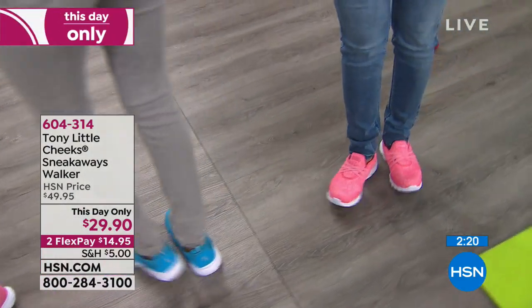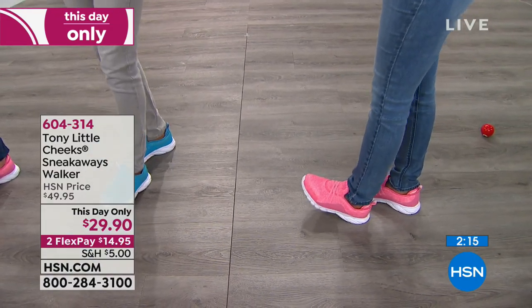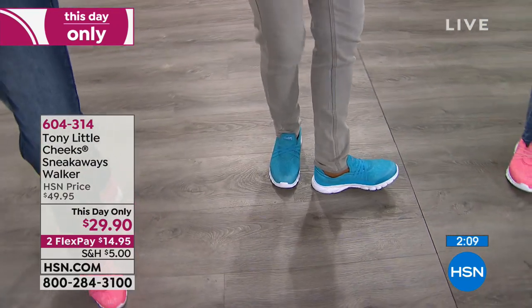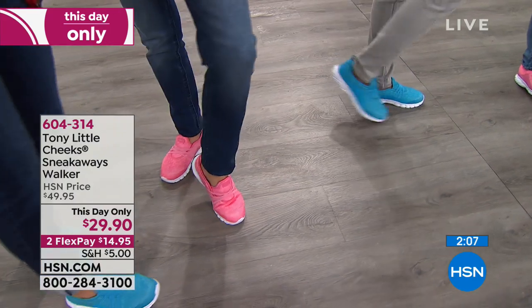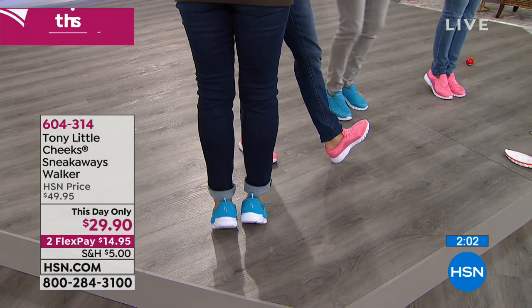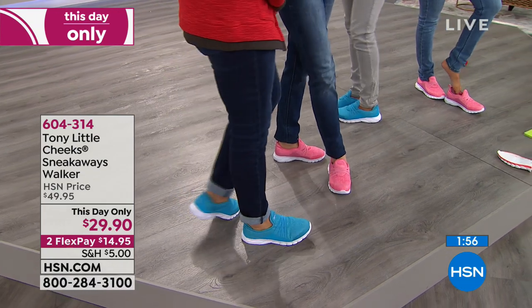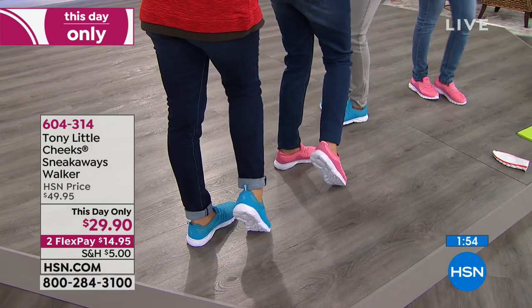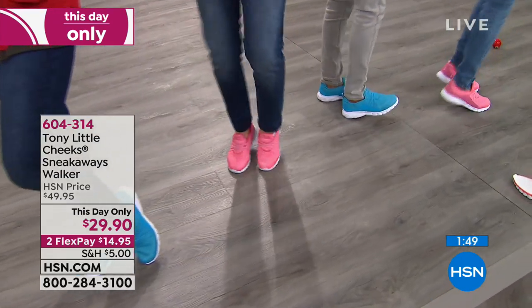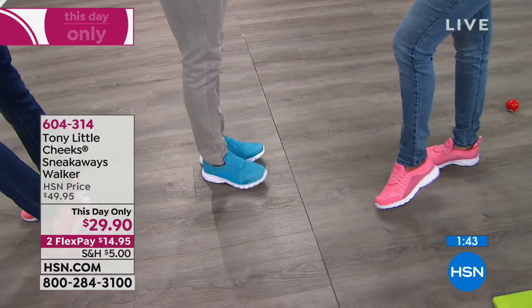Tony wants to tell everyone who owns Micropedic pillows that this is the first time in a long time that they're offering free shipping and handling on them — coming up next hour. And our next look at the Today Special, the quilted sneaker boot, is coming back. Already closing in on 4,000 sneaker boots spoken for in just the first look.